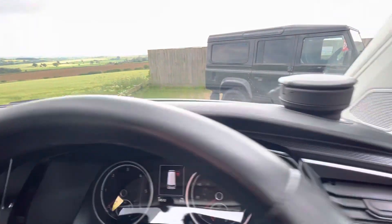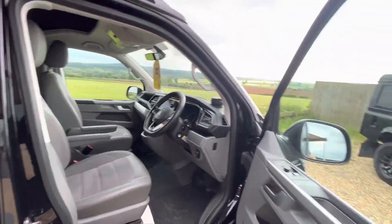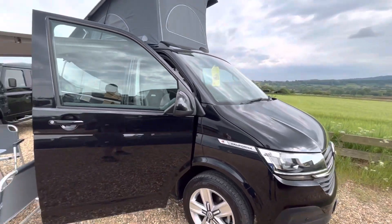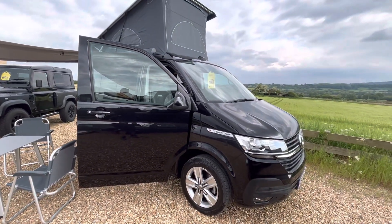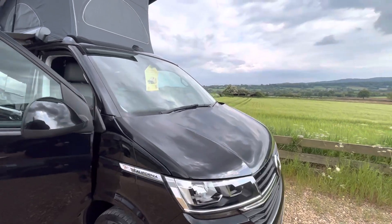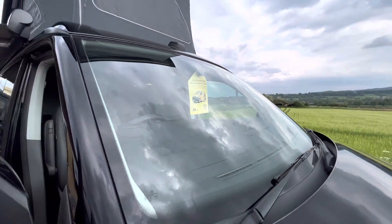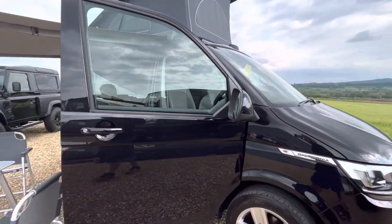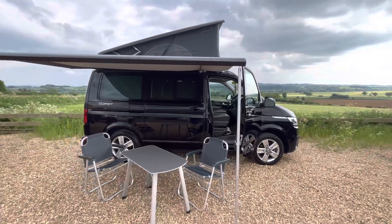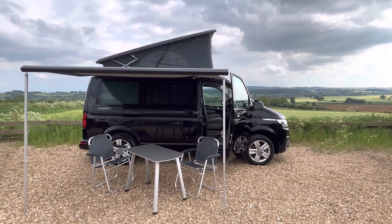If you'd like any more details, please feel free to give us a call on 01460 31293. You may have also noticed it comes with 12 months AA breakdown cover, as we're proud to say we're AA Dealer Promise dealers. So there we have it — Volkswagen California Coast, all ready for you and the family to enjoy for the summer. Thanks for watching.